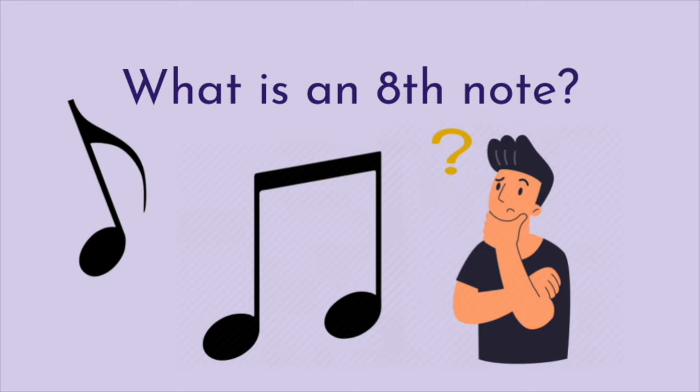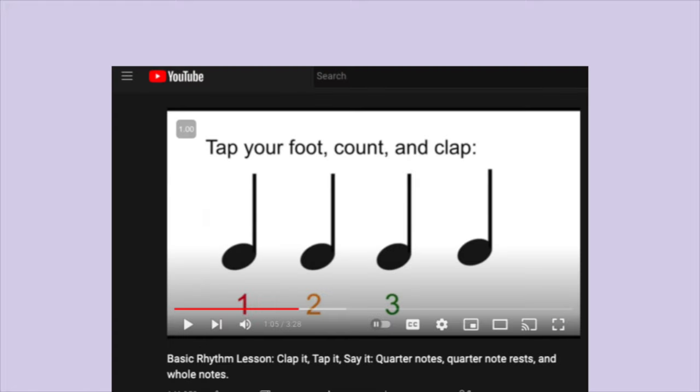What is an eighth note? Before we discover eighth notes, make sure you have a good understanding of quarter notes. If you don't know what that means, click the screen now or look in the description box below for my previous video on quarter notes.